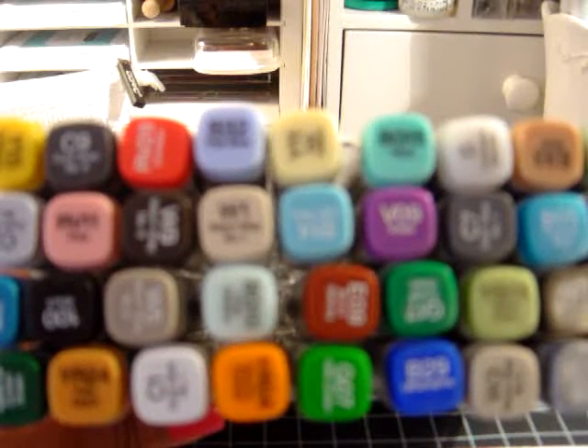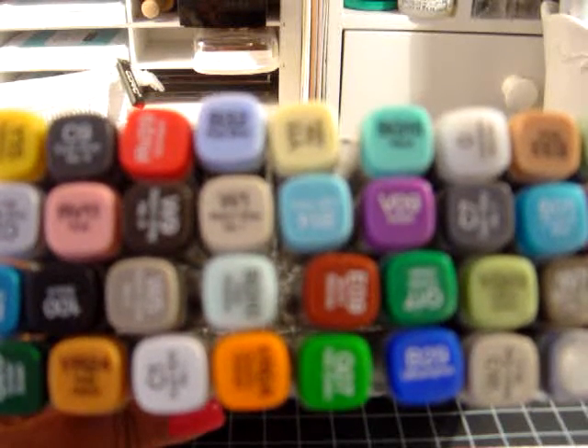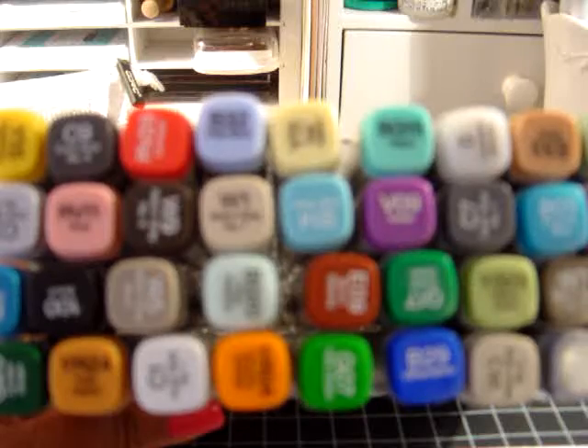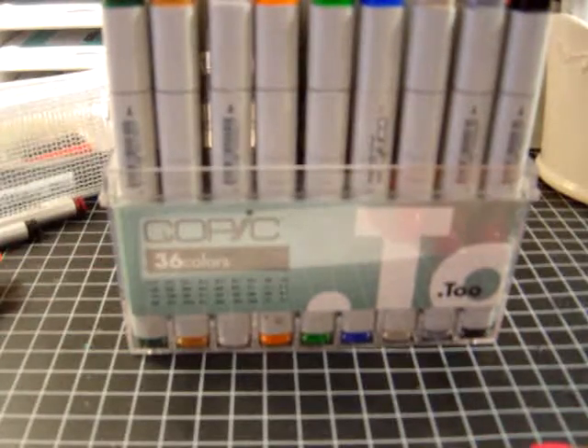Hi everyone, welcome. This is Yvette and I'm over at YvetteCarrillo.blogspot.com. I have a video today — actually a series of videos — explaining Copic markers. Lots of people have been asking me about Copic markers.